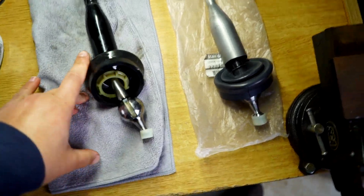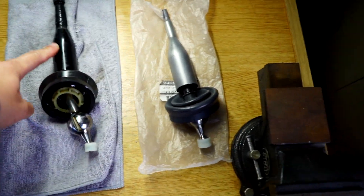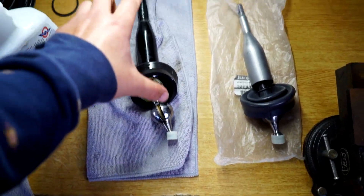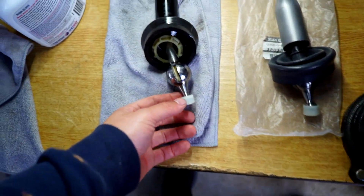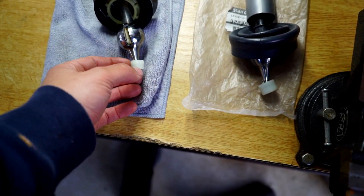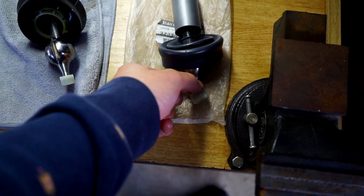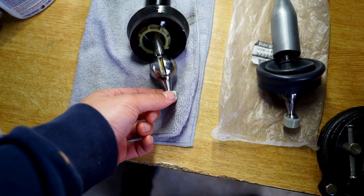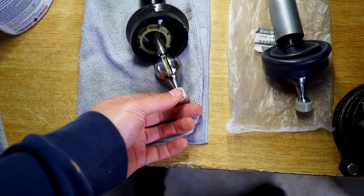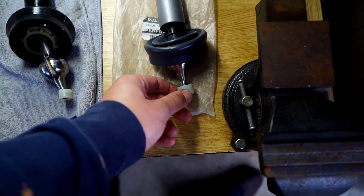Now we've got the shifters side by side, we can actually have a look at the differences. This is the OEM S14 one and this is an OEM Nissan Skyline R32 one. From here upwards they're identical — the only difference is the size of the bushing, which just sits in. The trick is that if we pull this bushing off, the diameter of just the ball actually fits in without the bush — that reduces all the slop. All the play is actually in this bushing, and you can tell it's really floppy.